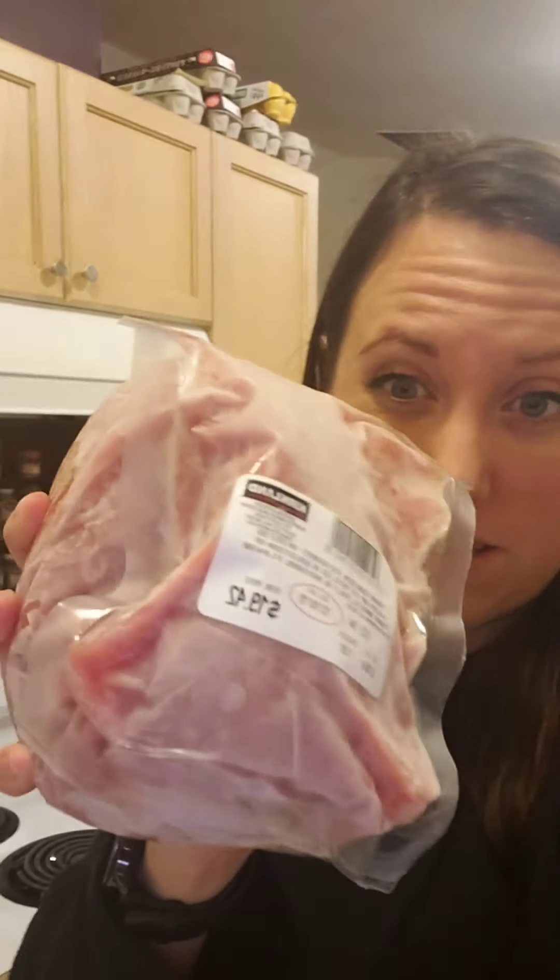Good evening. Thank you for tuning in again to an episode of Instantly Shannon. Tonight I'm going to try to throw this hard frozen chunk of pork sirloin tip roast into my trusty little Instant Pot. Let's see what happens.